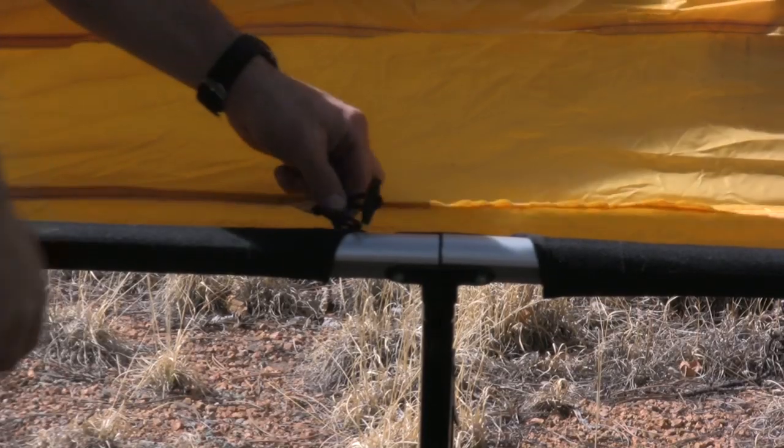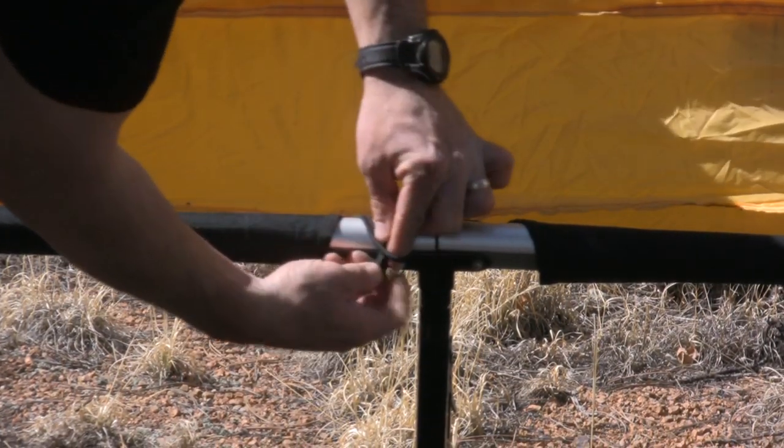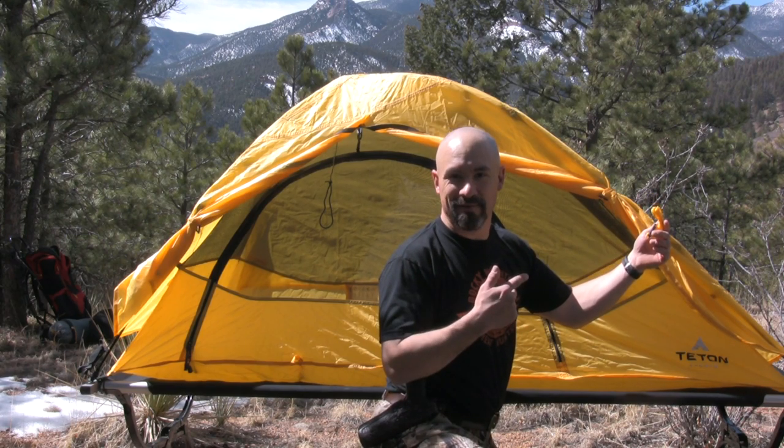I've got my Outfitter XXL cot set up behind me. Let's see how easy it is to put the tent on top of this thing. The tent attaches to the cot at six different points. We've got guy lines attached to the rainfly if we need it.